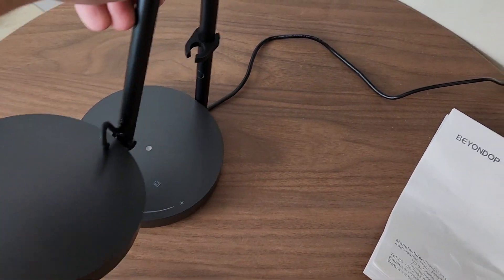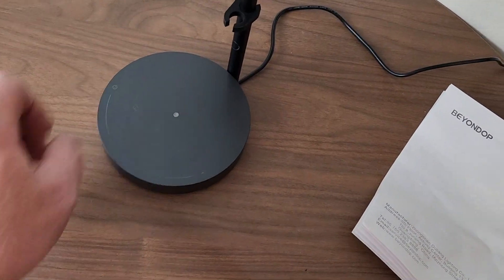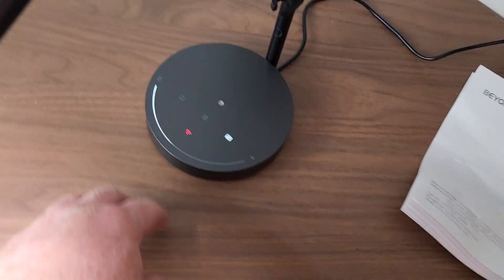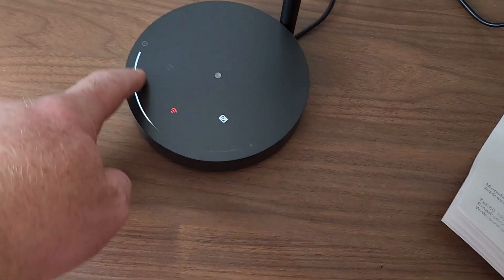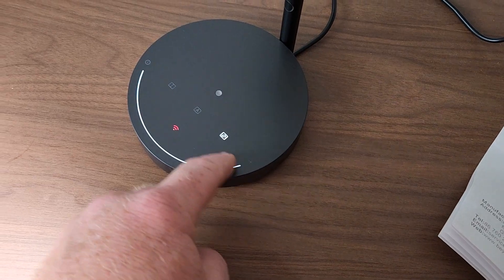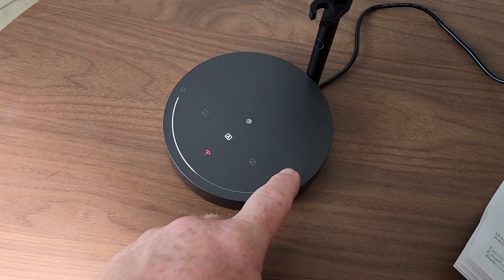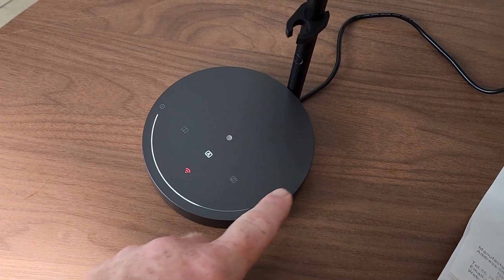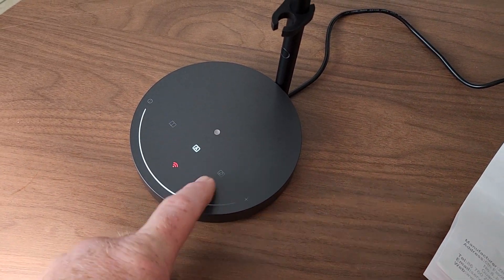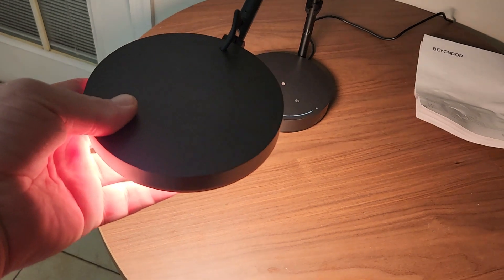It's got little lights and buttons on here, and you can change the brightness by touch. It also has different settings — pretty cool. It's upright and it's cold to the touch.